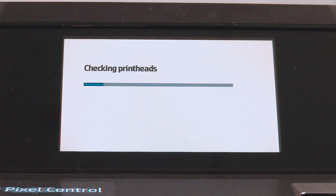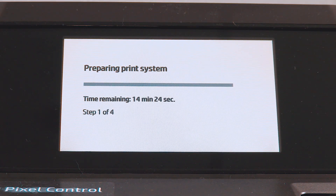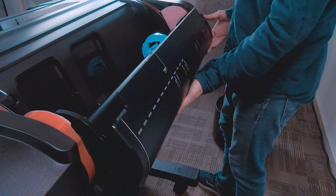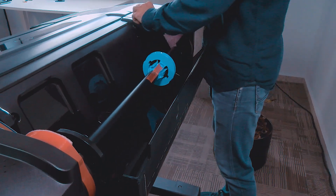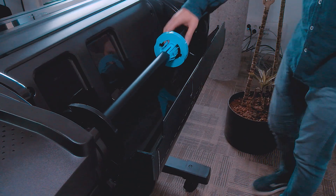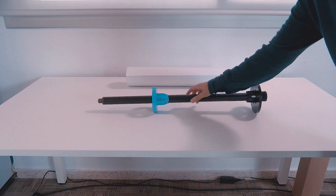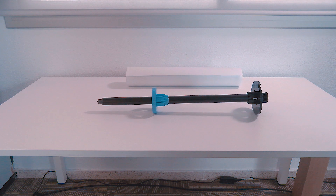Once the printhead check has finished, the product will be ready to load paper for the printhead alignment. When prompted by the front panel about the printhead alignment, use the spindle to load paper at the printer.